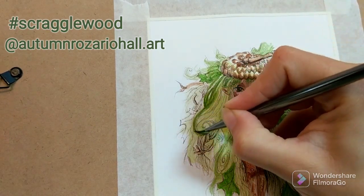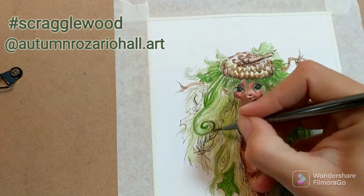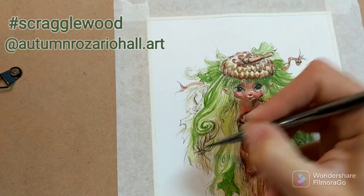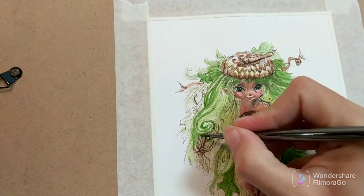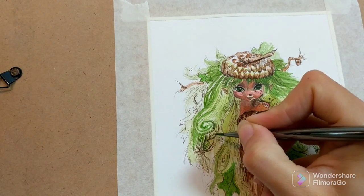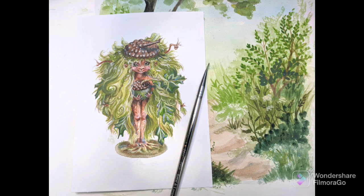If you want to see more of my art, follow this channel or follow hashtag Scragglewood on Instagram. Thanks for watching my video. I hope you enjoyed it. There's still a bunch of work to do on the acorn sprite, but I'll go ahead and put a picture of the finished painting at the end of the video.